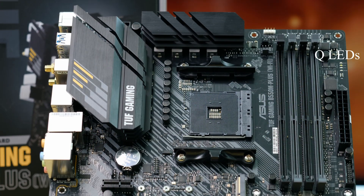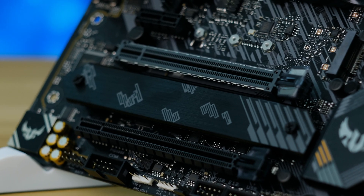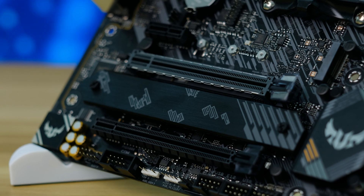This board is also packed with a few neat features. We get POST LEDs to help with troubleshooting any boot issues, an M.2 heatsink, WiFi 6, and 2.5 gigabit networking.